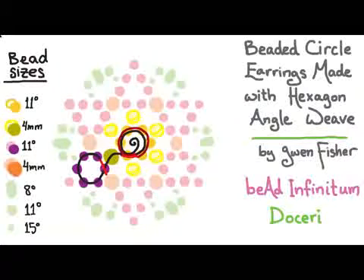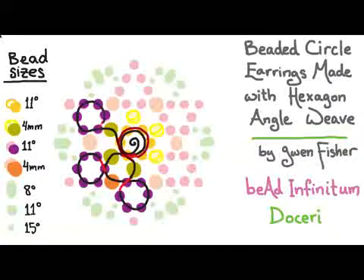To make the second loop, I'm going to pick up seven beads — the same seven beads but with a different color of 4 millimeter — and then pass through the second bead I just picked up. Then I'm going to pick up a 4 millimeter in the first color and pass through two beads in the center loop to make a loop. To start the next loop in this round, I pick up those same seven beads, pass through the second bead I just picked up, then pick up a 4 millimeter bead and pass through four beads.